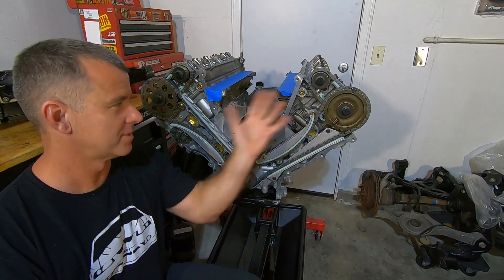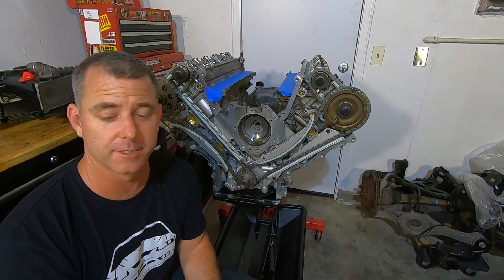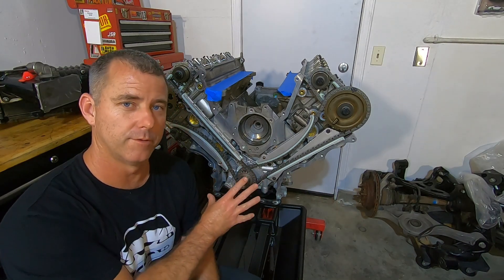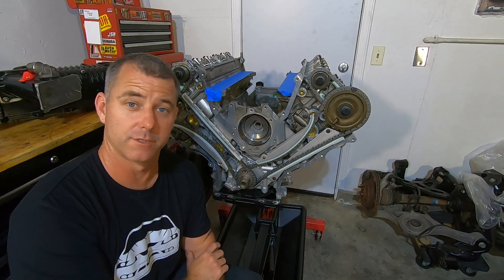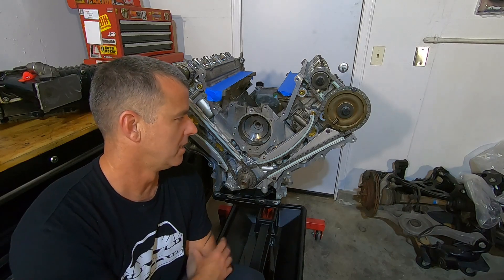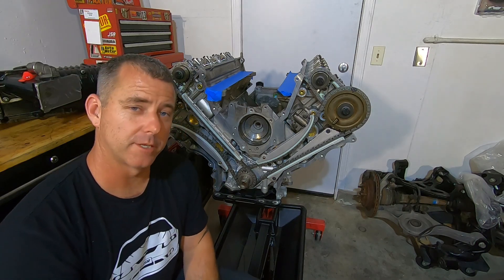There's lots of stuff available for this entire timing set — aftermarket stuff and factory style replacement stuff. But the big question is: do I really need it? Do I really need to put billet tensioners, billet guides, billet pivot arms on there? Maybe, depending on what you're going to be doing with the engine or how long you want it to last. My Marauder has a 4 valve with 200-something thousand miles on it, so factory style timing equipment can possibly last up to 200,000 miles.